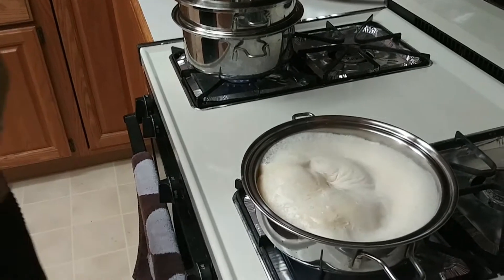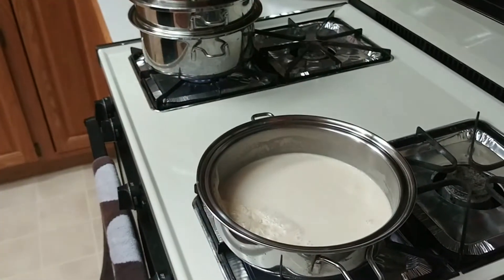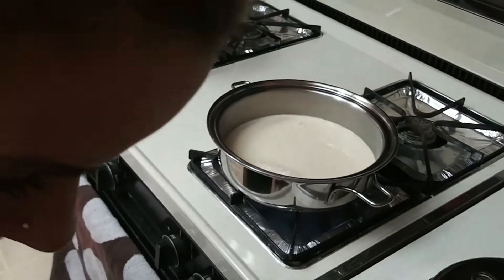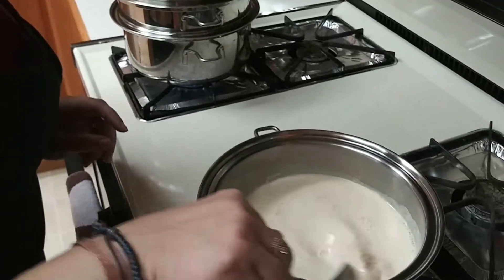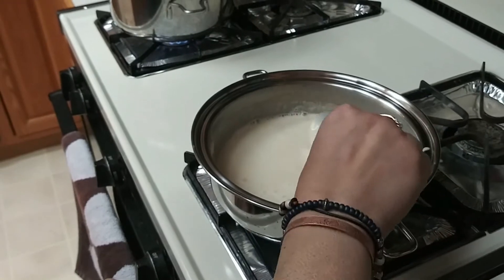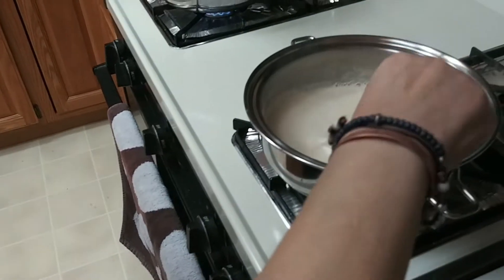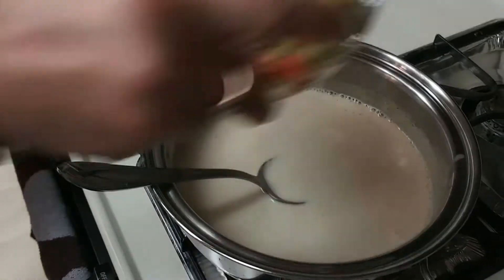Oh, it's boiling over! Okay, so you put the cornstarch in the milk — see how that thickens? Now we're gonna put it on low. Wow, that's thickened up fast!